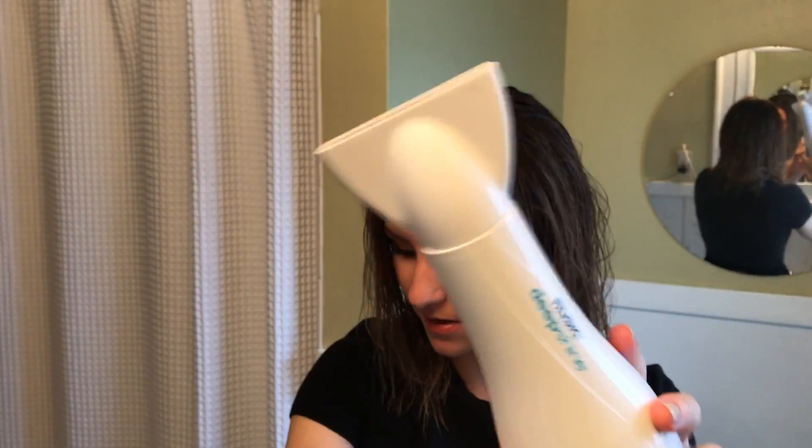I would suggest parting your hair in a pretty natural spot. Grab your blow dryer — I suggest using a professional blow dryer. I use one called the Rusk Deep Shine blow dryer. I feel like it has really enough heat and enough power that it works really well. I'm taking off my concentrator, and if you have a diffuser, put that on instead.